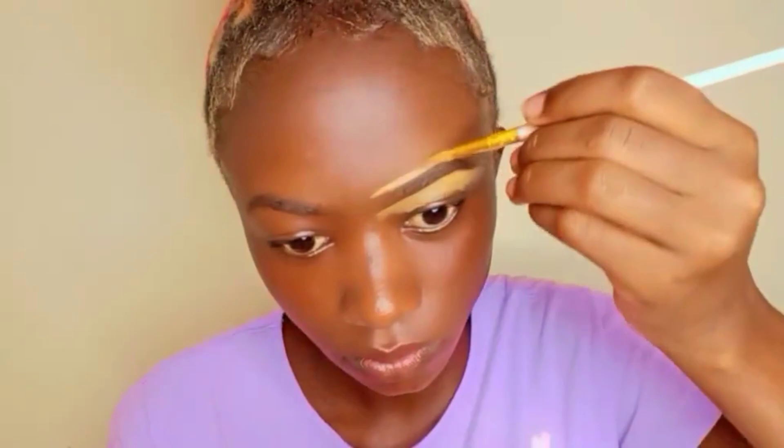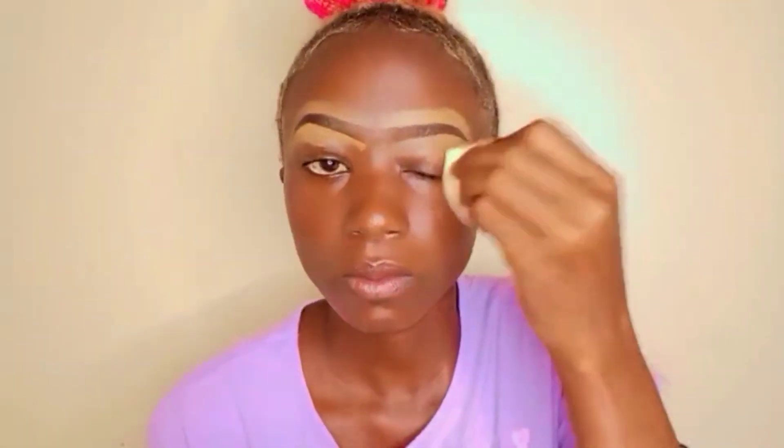After that I'm concealing using a Legal Pro concealer in the shade Fawn, using a flat brush. I'm concealing both on the lower side and the upper side — and that's my eyebrows after concealing. Then I'm blending the concealer using a damp beauty blender; make sure you squeeze out the excess water. And that's the final look of our eyebrows.